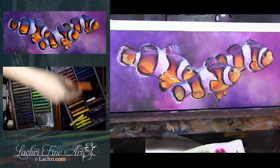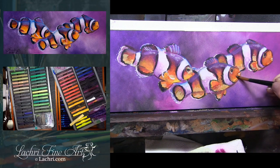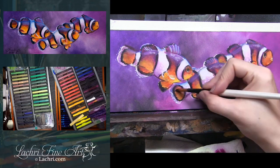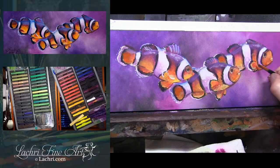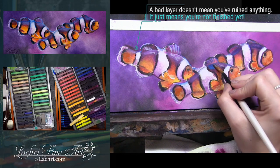Here I'm using a really light yellow, which is also very opaque and dries really light, but it gave an interesting look to the faces. Everything with art — as you're painting, don't be afraid to experiment. I made some bad layers but I didn't ruin it; I just had to keep painting. It meant I needed more layers. Just keep painting until it looks right. Nothing was ruined here.